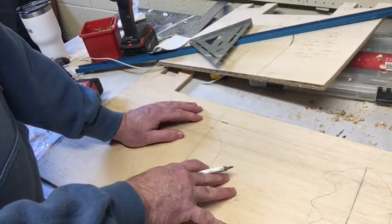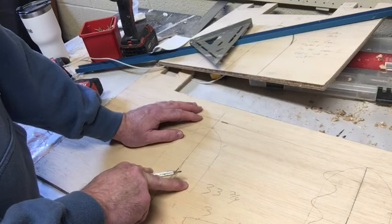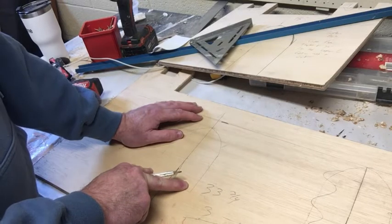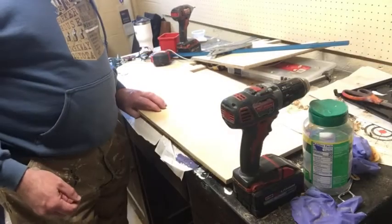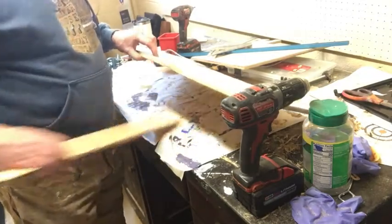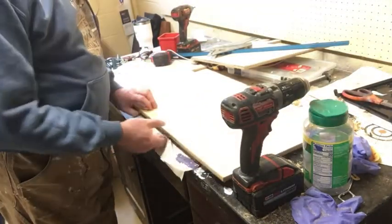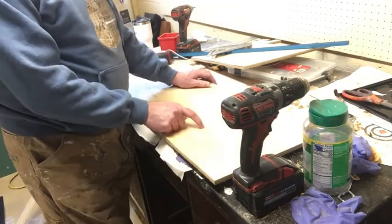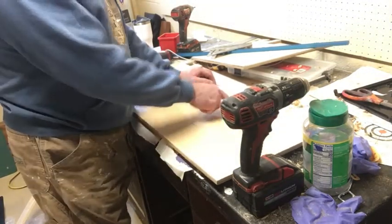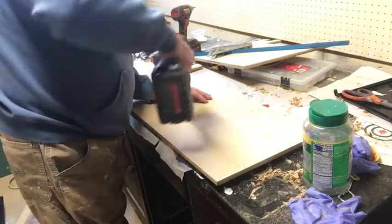What I'm going to do is drill a couple of holes in here and then take the saber saw and go through and cut these out. I'm just putting a piece of scrap under there so that I don't cut into the table. I'll put two holes at the bottom — that's enough to let the saber saw in there and take care of that.